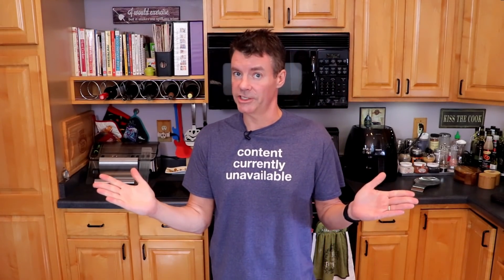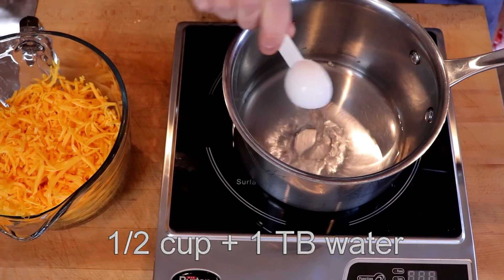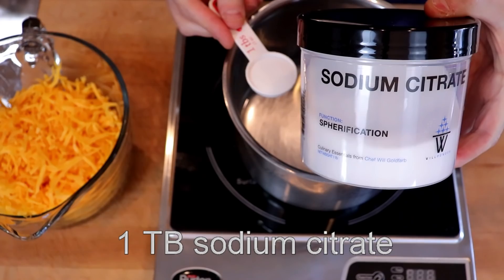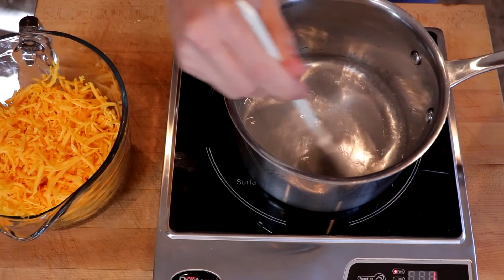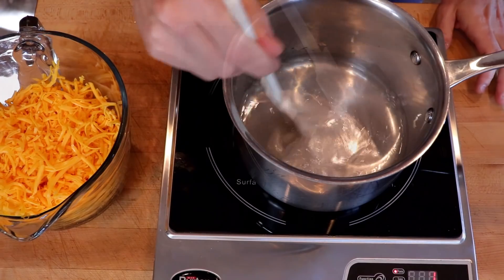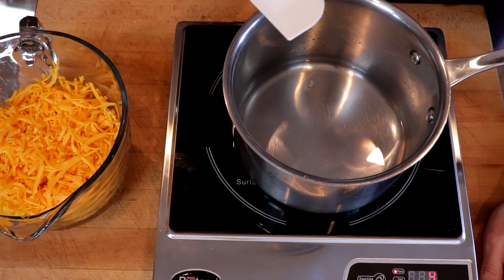Then we're going to make our cheese. We'll start with one-half cup of water, plus one tablespoon of water. To this, we'll add one tablespoon of sodium citrate — I will include a link for that below in the description. Set the burner to low and stir until the sodium citrate has dissolved. Once dissolved, bring the heat up to medium, and we want to get to just barely a simmer before we start adding our cheese.